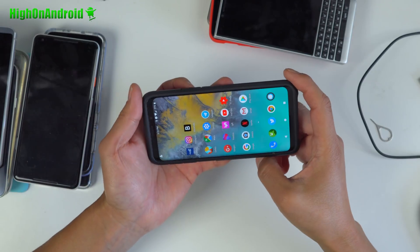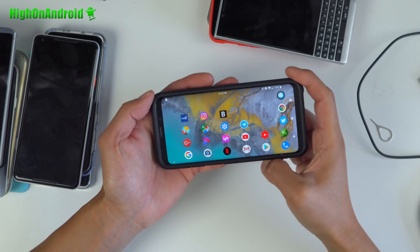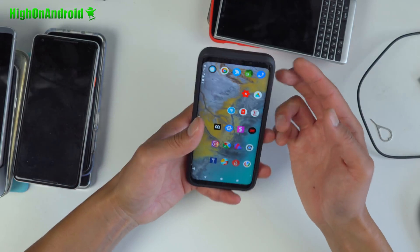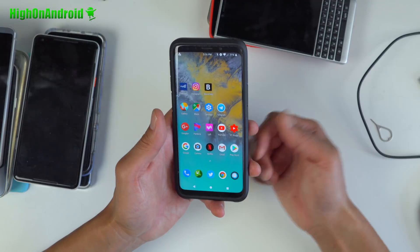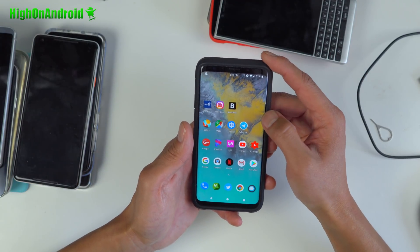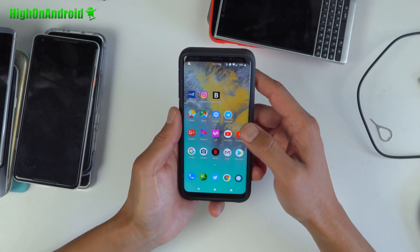There are enough customizations in here to make you feel great. First of all, you've got all-rotation for the launcher, which is really nice. You can swap it out for a Pixel Launcher or Nova Launcher if you want. Of course, you don't get edge panels, but you do have options for other shortcuts.